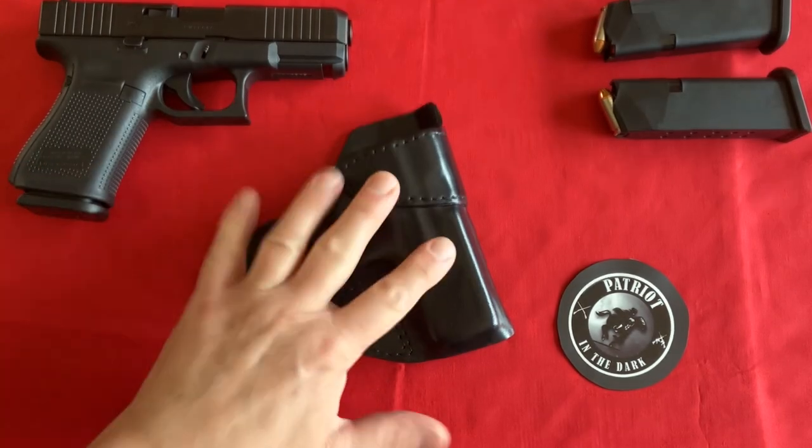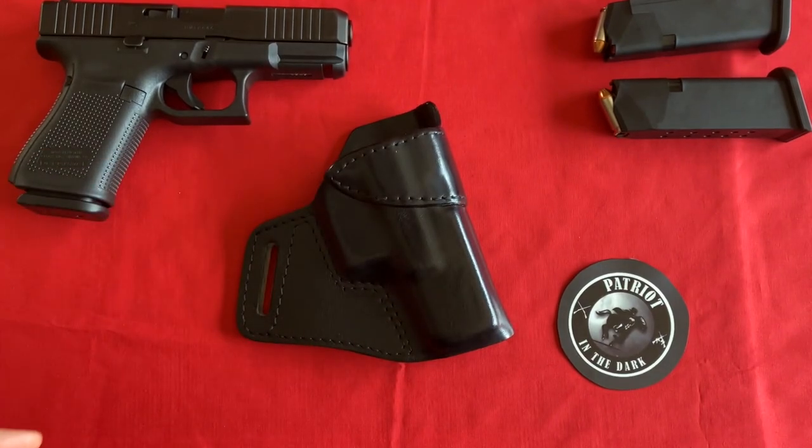All the specs for this holster are listed in the description below, so if you're interested, check that out. To start, I had never had any interest in Cross Draw Holsters. I'm kind of stuck in my ways — I'm an old guy. I like the outside the waistband, three o'clock, strong side carry.